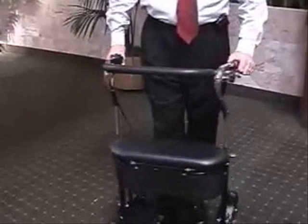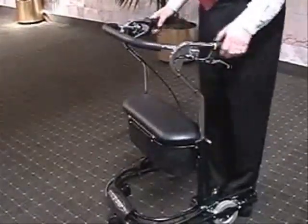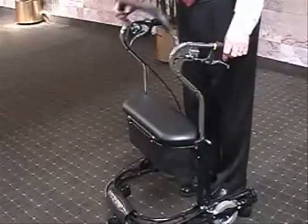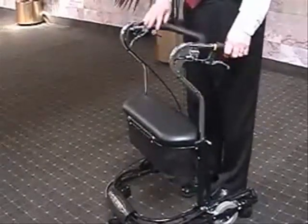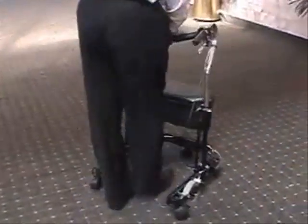What's also nice about the unit is that if a person can't use their hands well — if someone has limited use of their hands — they can actually flip this bar back and just press down with their hands and use it more like a shopping cart. So that's another way to use the brake resistance.